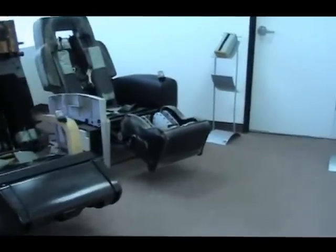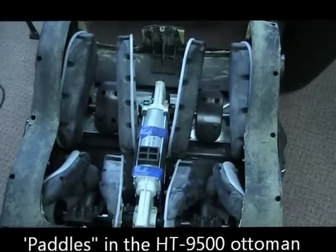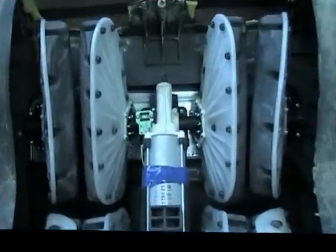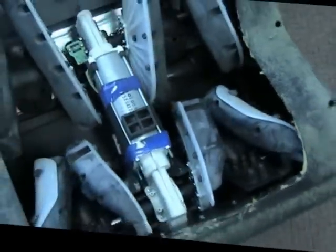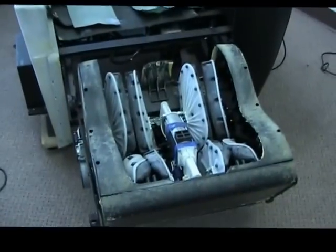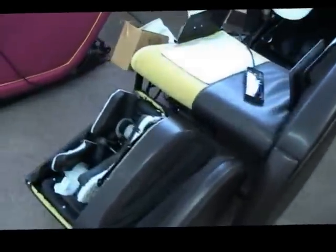Hans turned on the 9500 and I want to show something I never knew: the ottoman does not have airbags. Everybody has always loved the HT9500 and the HT1650 foot and calf massager. I was told it used paddles not airbags, but now I can actually see them — it's like a soft, flexible rubber paddle with no airbags at all. That explains why the massage is so wonderful on the feet and calves. They have airbags in the buttock area but that's really the only place — rollers in the back and a sophisticated roller system in the ottoman with these paddles.